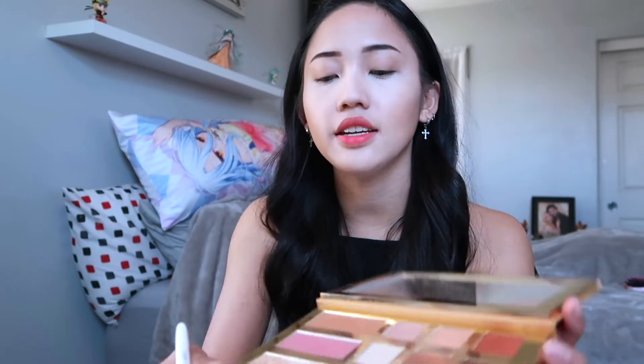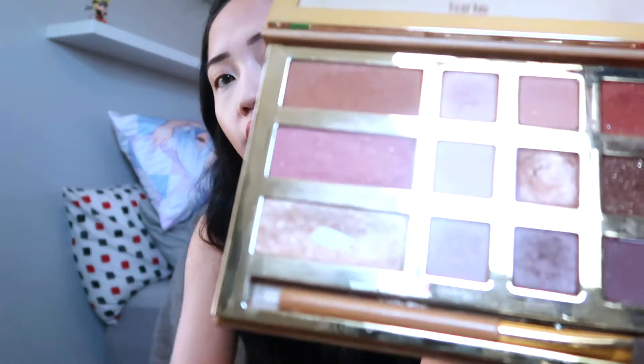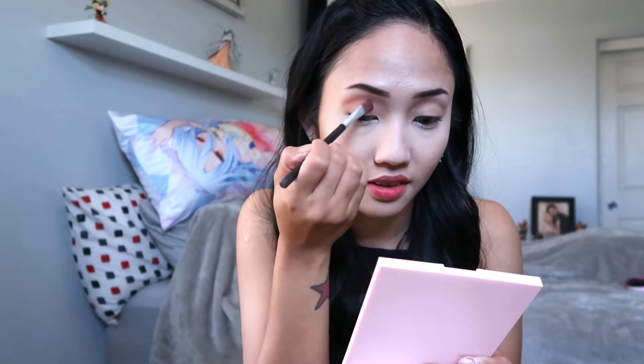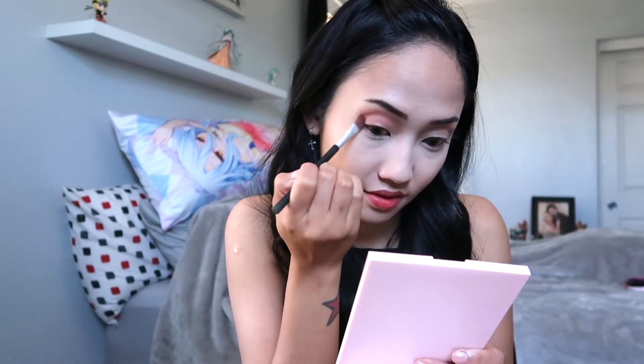After you're done with that, we're still going to be diving into this pink color right here. I know it's a blush, but you can also use it as one of your eye shadows. Make sure that you blend — try to blend it out.